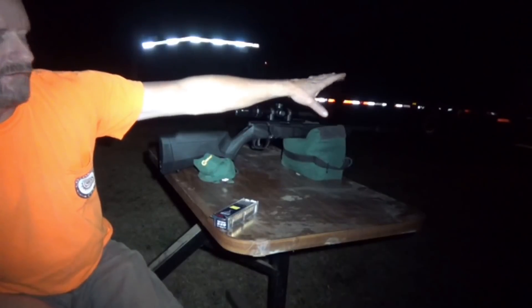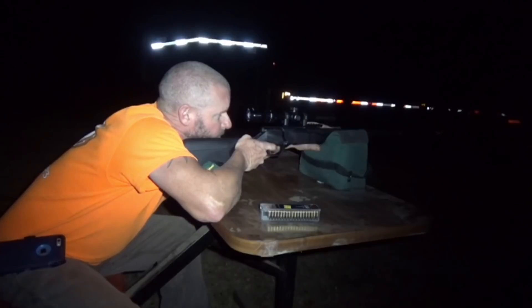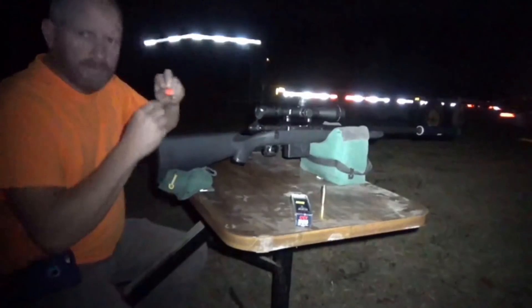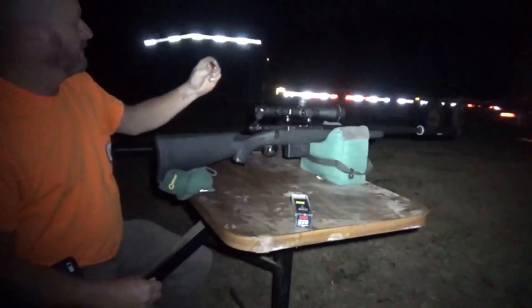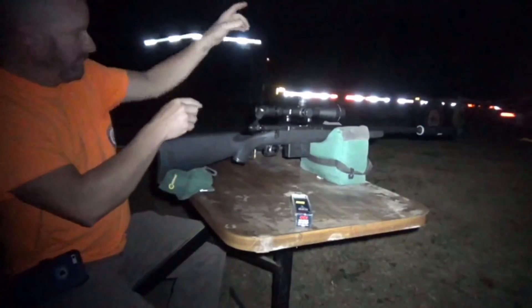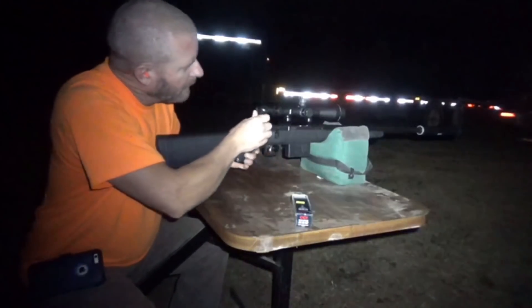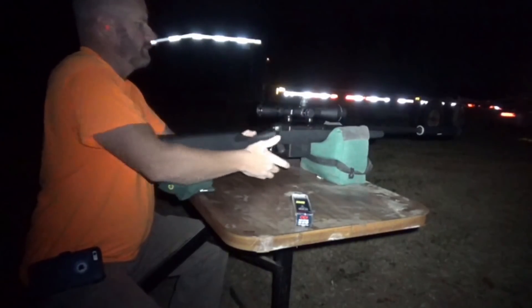This is the .308 right here. I just shot it one shot off-camera to kind of see what it was doing at 25 yards and how the gun felt. I've already run the scope up some — it was about four and a half inches low — so we'll see if I can get it closer before moving out to 100 yards. Listen and see what y'all think.